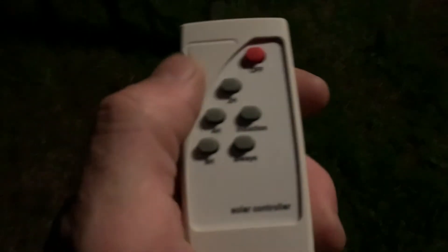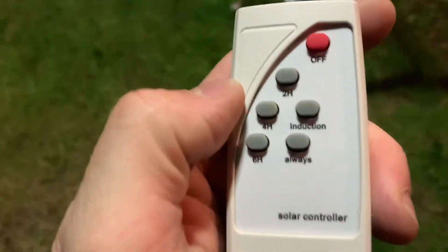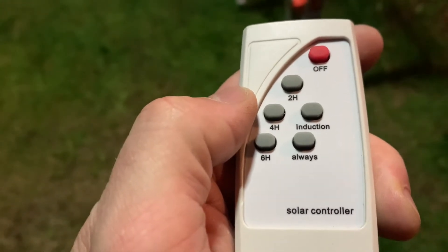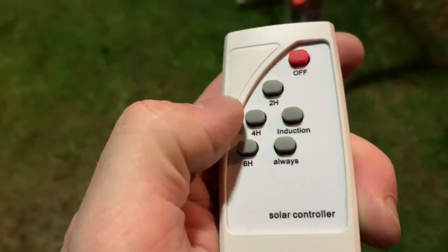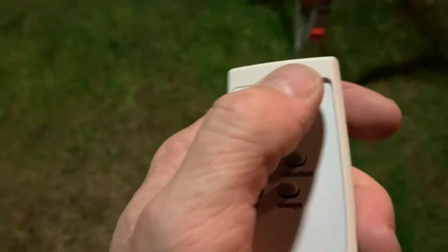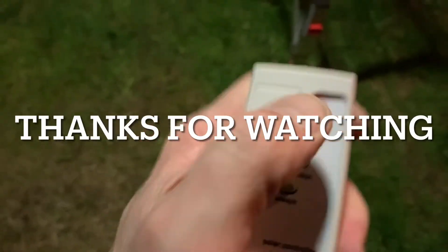Well there we have it — works great. I had to turn it on manually but now I also have this remote. You can see it kind of lights up everything below it — that's great. We're gonna use the remote control — push the 2H button to turn it on. There we go. You can push the 2H, the 4H, or the 6H — that's all hours, so it's supposed to stay on that long in those modes. To turn it off, you push the off button — there we go.